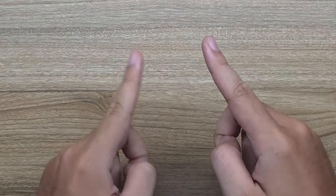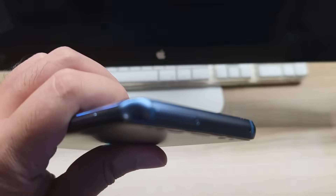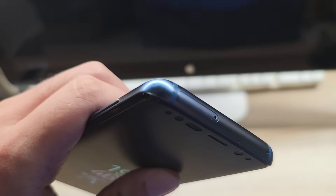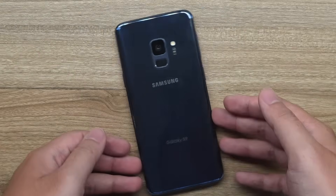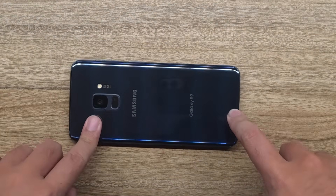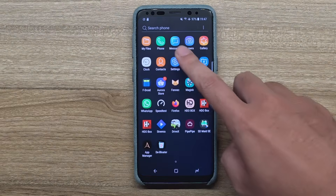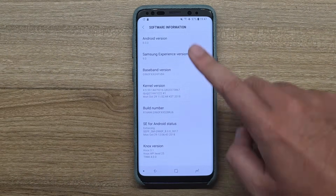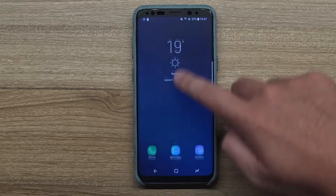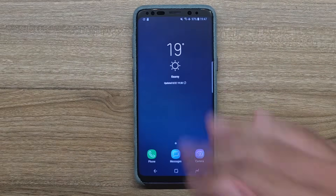Hey guys, welcome back to yet another video. So in this video - whoa, it hit the cinema display stand that I have the front here and it has a dent. Here we have the blue Galaxy S9 which I just repaired the battery in, so you have to check that out - link's gonna be there. As you can see, this thing is still on Samsung Experience 9, Android 8, its original firmware. Look how nice, look how good everything runs.